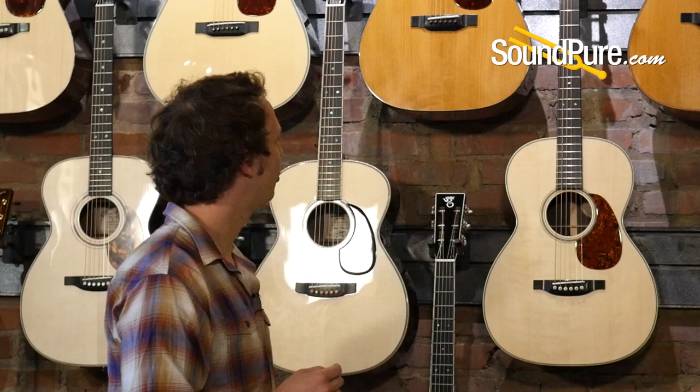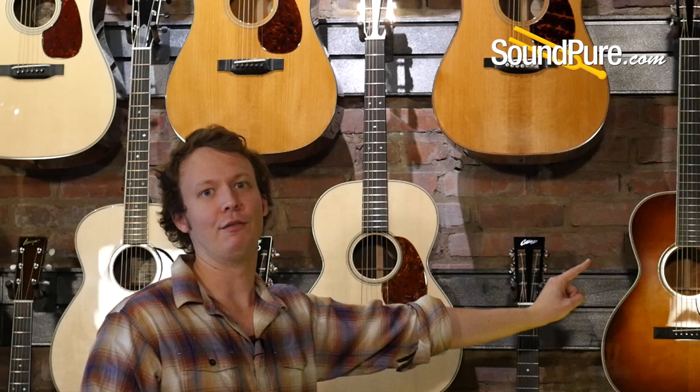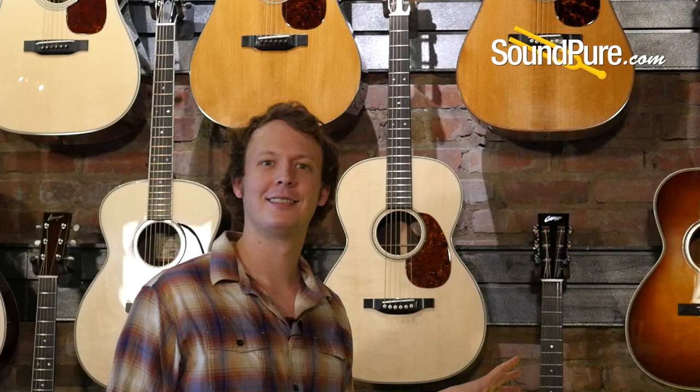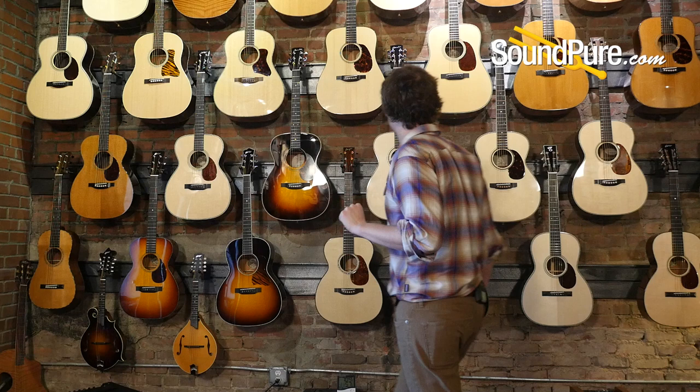Then there's the H13 — a Nick Lucas style guitar. We've been talking about 12 and 14-fret; this one is 13-fret, a little different. It also has a dreadnought depth to it, so if you want projection without having your arm way up in the air, this is a good choice. I think of it as a really articulate, woody, almost jazzy flat-top — very much its own thing. This one has mahogany back and sides and an Adirondack top. Very sweet.